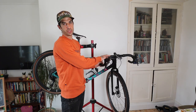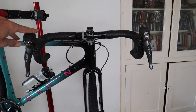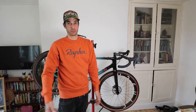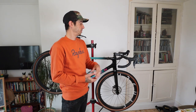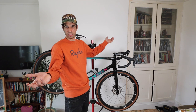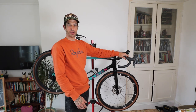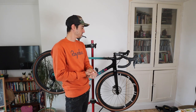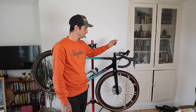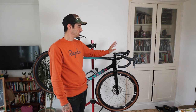At the front I've got these Marin own-brand bars - they are slightly flared, aluminium, 44mm wide at the tops and I think 46mm at the bottom. They're wrapped in this lovely fabric tape which is really nice and takes out a lot of the vibrations. The stem is just a standard unbranded - I think it's 100mm.